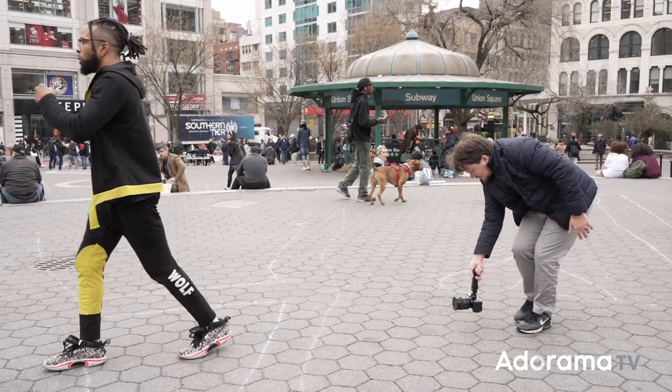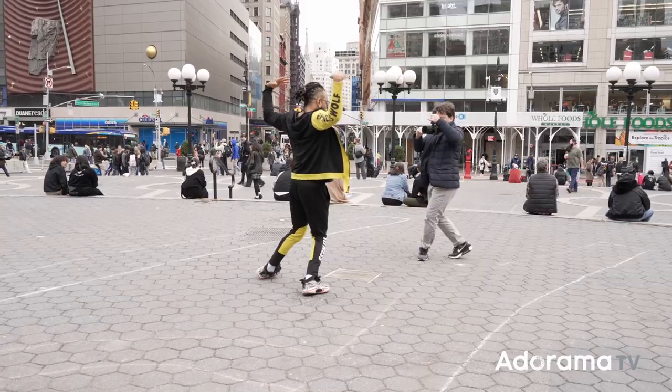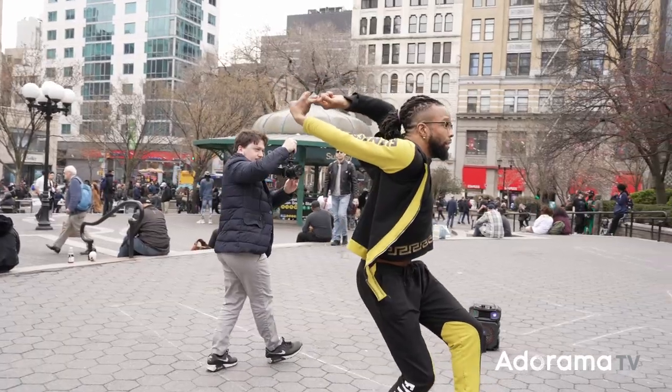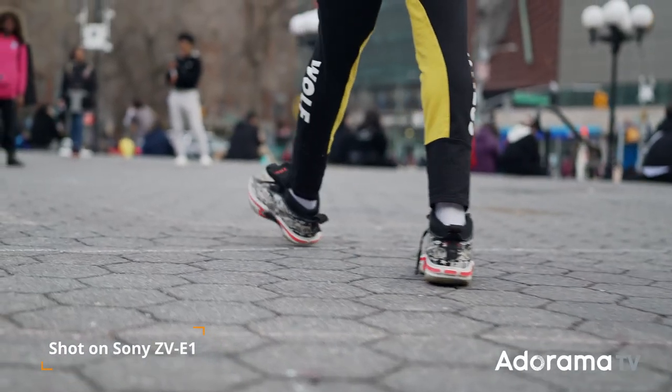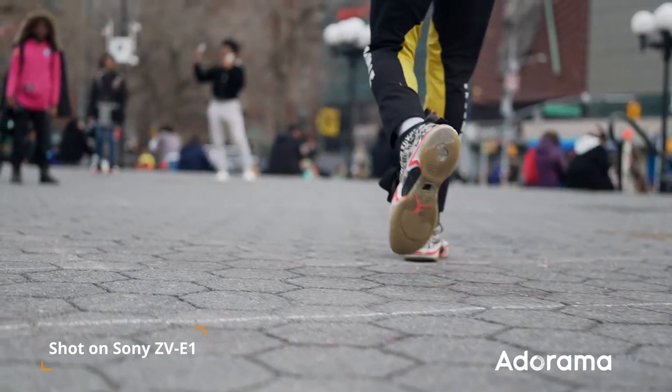To test this new stabilization mode to the extreme, I decided to use the vlogging tripod almost like a gimbal. I basically tried to move around the dancer to see how much the in-camera image stabilization can stabilize the shaky footage.